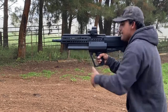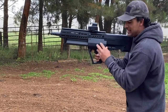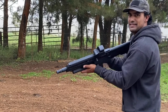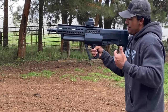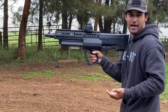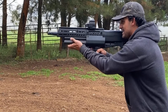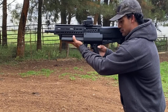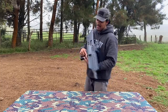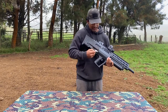You can also reach back to hit the carrier stop lever with your firing hand, but I don't really like that. Because the TS12 is balanced so well, I wouldn't want to sacrifice the ability to shoot on the fly. When you reach back with your firing hand to hit the carrier stop, you're giving that up. So to me, using the support hand is the preferred approach. That is Method One.